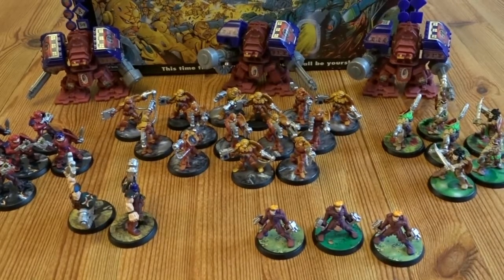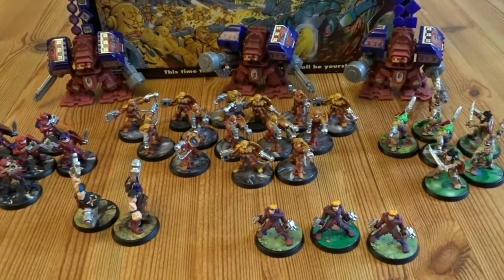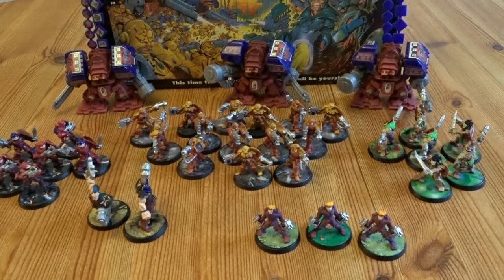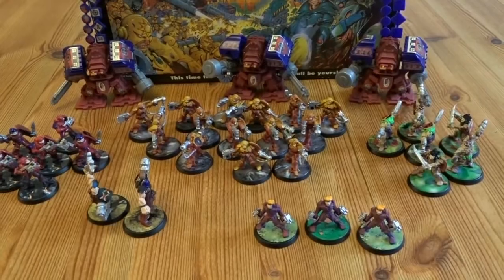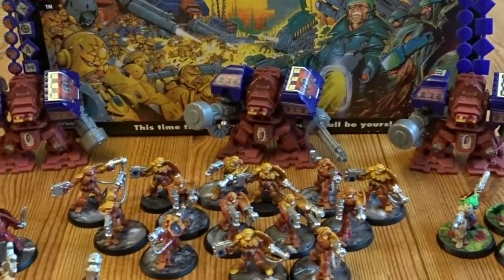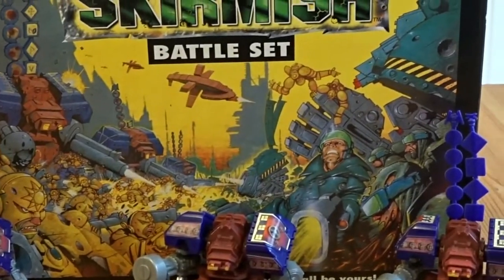And here are the Khan Empire. These are, like I said, the main Empire peeps who are doing all the attacking and conquering of the galaxies and whatnot. They've got quite a lot of mercenaries and things in their forces. I love the box art, though. I do love the box art.